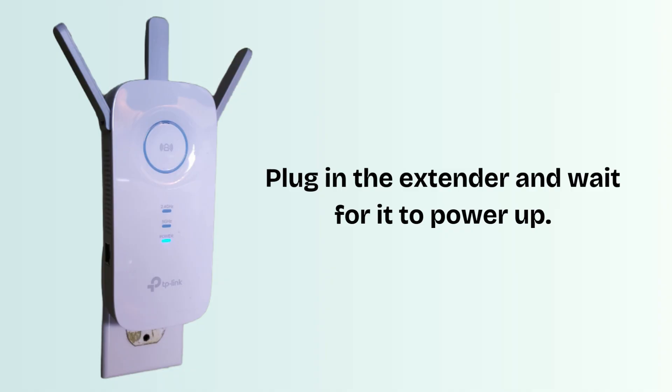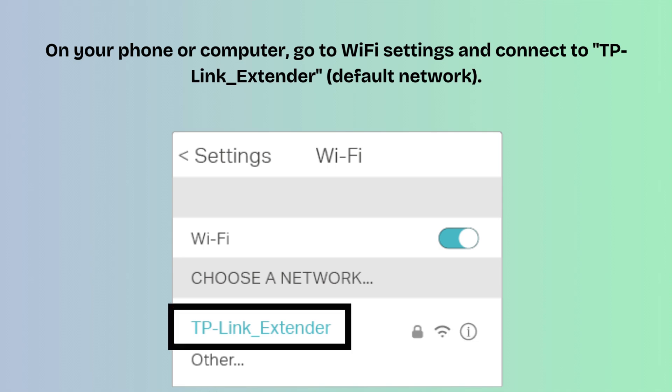In the first setup step, plug in the TP-Link AC1750 Extender near your router and wait for the power LED to turn solid. On your phone or computer, go to Wi-Fi settings and connect to the TP-Link_Extender default network. No password is needed at this stage.